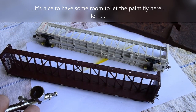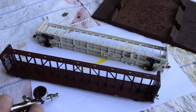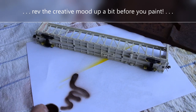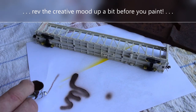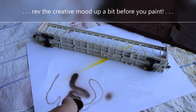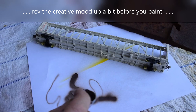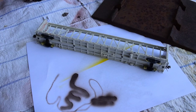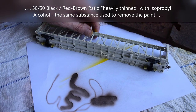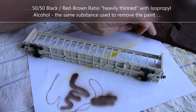I want to lay on a base coat of rail brown - like an umber color. It's just Tamiya black and Tamiya flat brown, 50/50 roughly, suit to taste. Nothing has to be a particular shade, just as long as you get that kind of rail brown look to it, similar to this car right here.